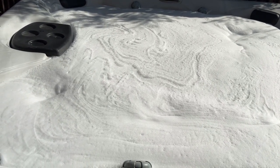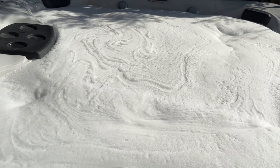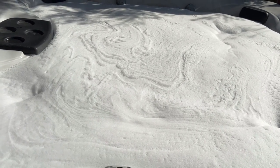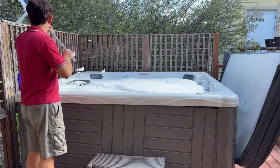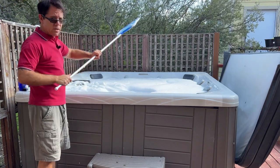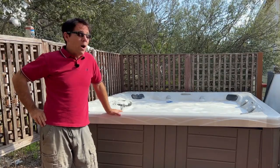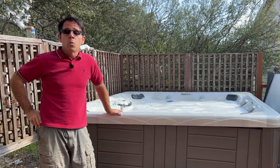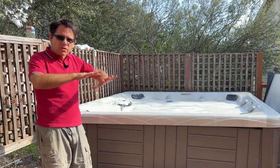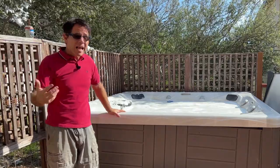So how can we get rid of that? The first thing I'm going to do is use a net and scoop out the excess foam. That often works depending on the volume of foam. This is a lot — way more foam than I've ever seen in one of my hot tubs. I've removed most of the excess foam with the net. There's still a fair amount remaining on the surface, but it's not as thick as it was. You don't want to leave it this way, so what's the next step?